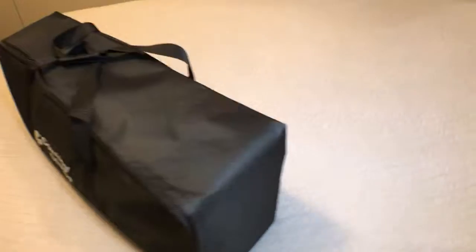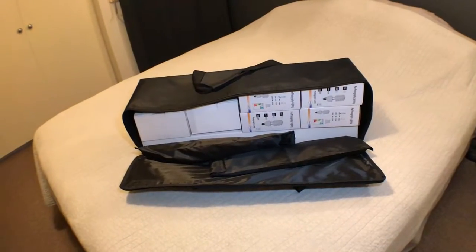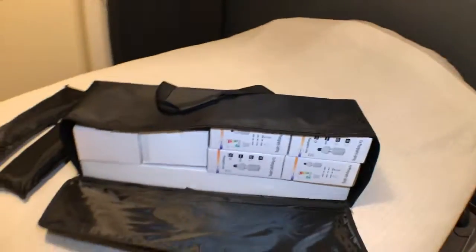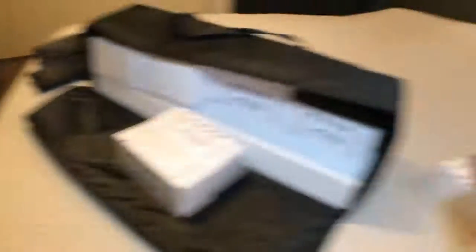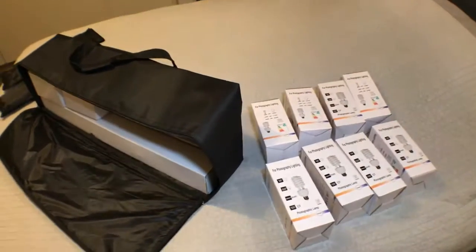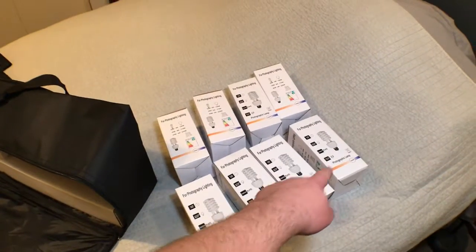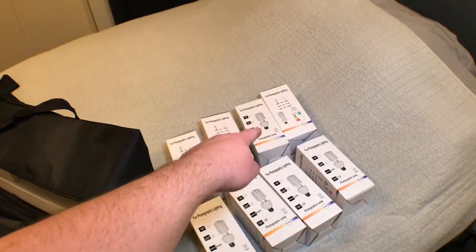So let's check it out. What do we got here? We got some zips on the side. It's neatly packed — that must be the softbox bits, I'm assuming. So as you can see, it comes with some globes. One, two, three, four, five, six, seven, eight.